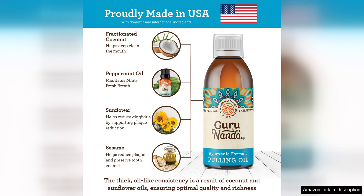Overall, I highly recommend the Gurana Original Oil Pulling Mouthwash with Tongue Scraper to anyone looking to improve their oral health in a natural and effective way. It has become a staple in my daily routine and I have seen noticeable results in the health of my teeth and gums. Give it a try — your mouth will thank you.